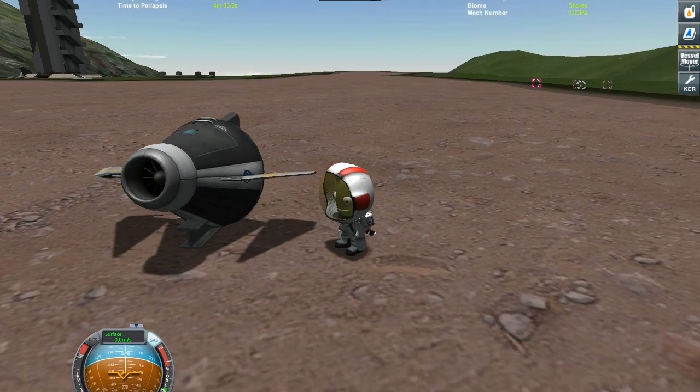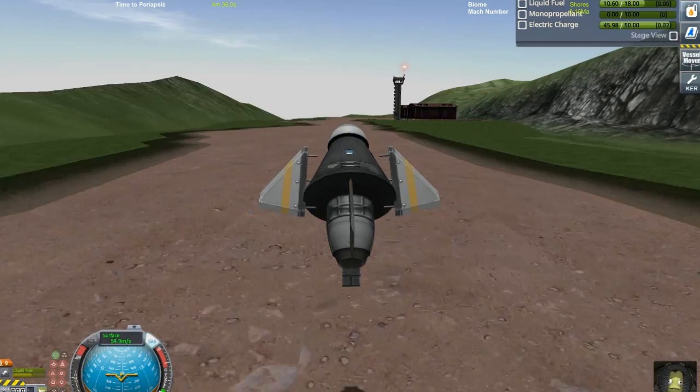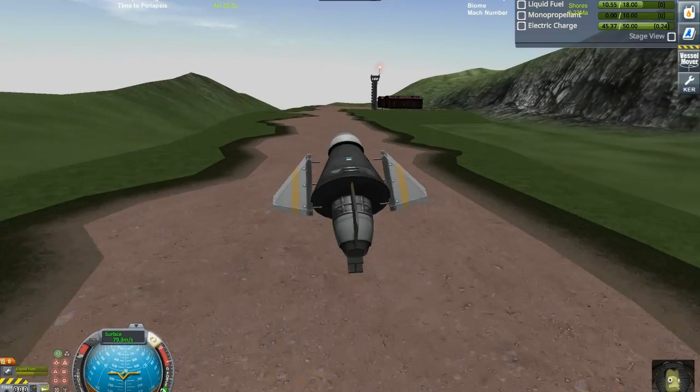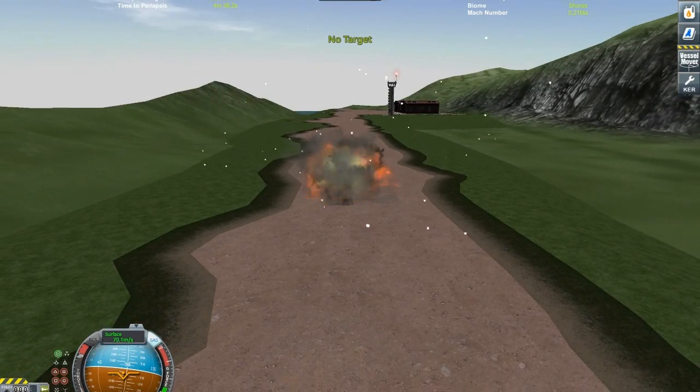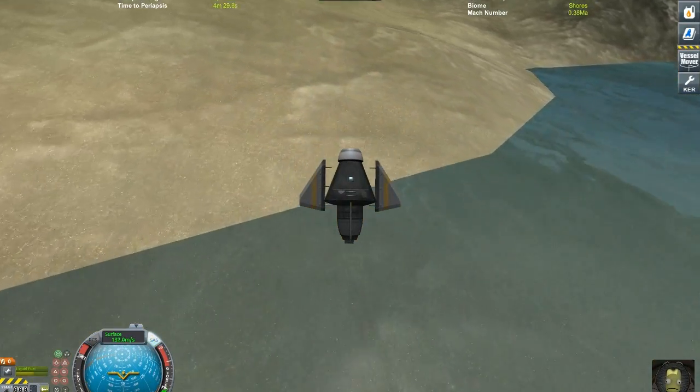I flew it all the way over here. Landed — it's difficult. Right, wrong, wrong, wrong. This is not gonna work.